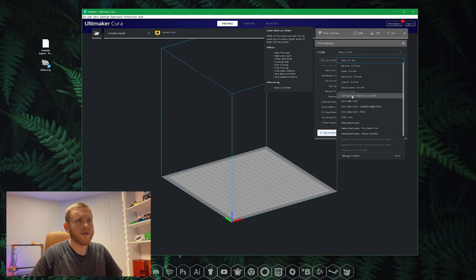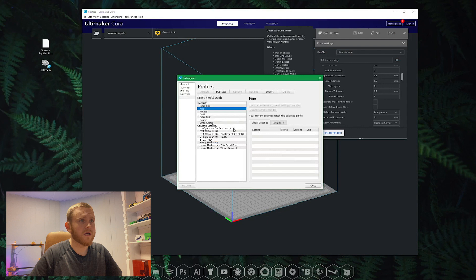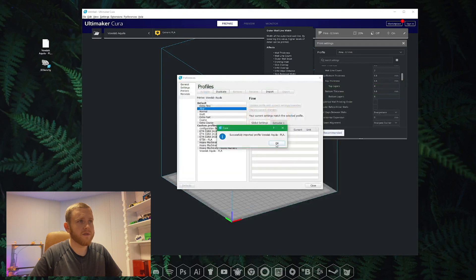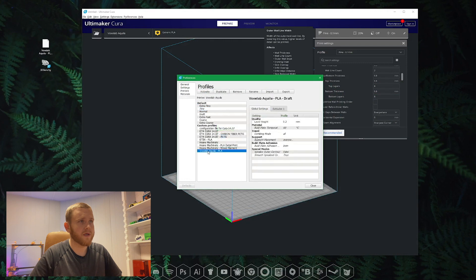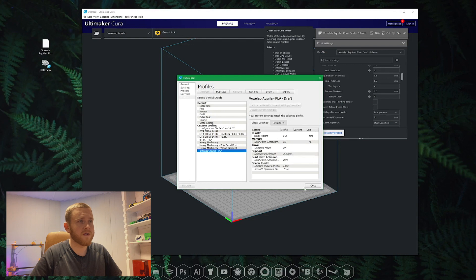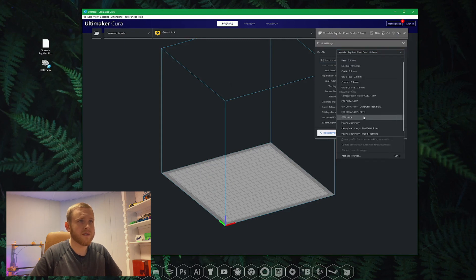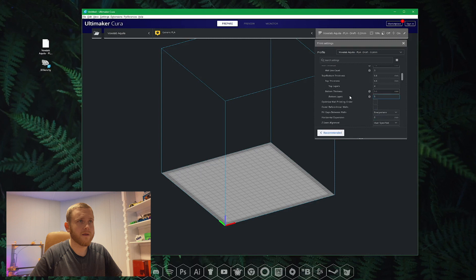So we're going to go ahead and install that profile. Click Manage Profiles and hit Import at the top. We're going to select that profile that I've included and hit Open. It's successfully imported, so let's click OK. Here we're going to click on it and hit Activate. Alright, so now your profile is selected and on the top right you can see VoxLab Aquila dash PLA is what it's named — on the left is the printer, on the right is the profile. Let's select that from the list under Custom.